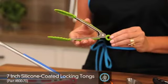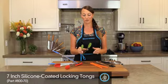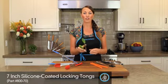Our 7 inch mini tongs are great for small things, whether it's at the dining room table, in the kitchen, or having fun with your children.